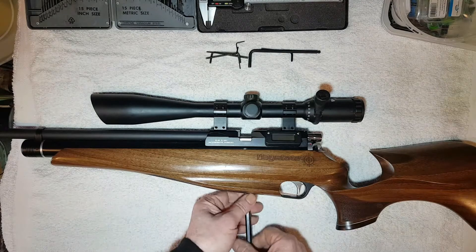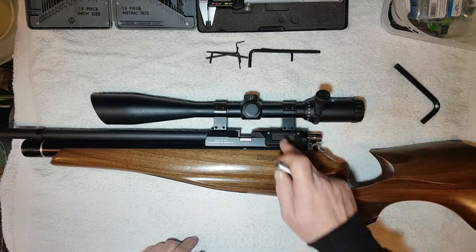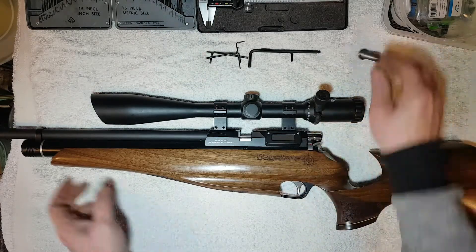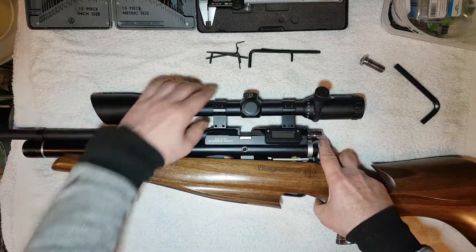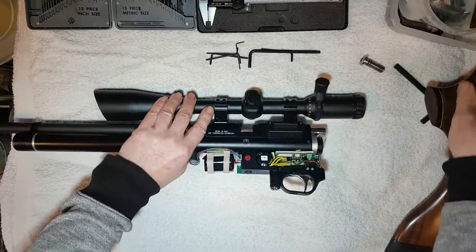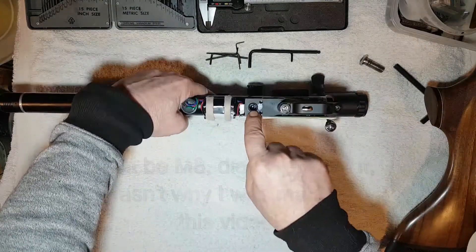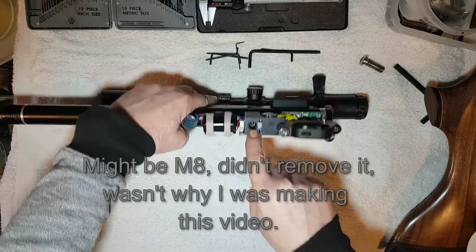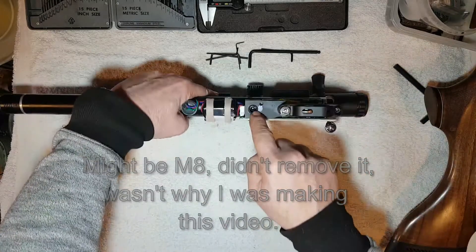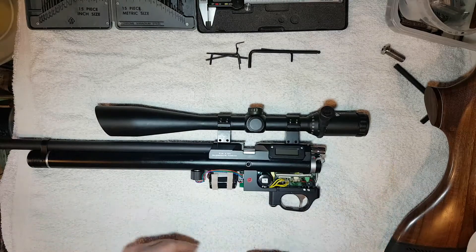The stock is secured to the action with an M12 bolt, although don't be fooled — it does look significant when you actually remove the stock. The trigger section and stock are only secured by an M6 Allen bolt to the cylinder. So that looks great, but in reality what's holding it on is just a single bolt.